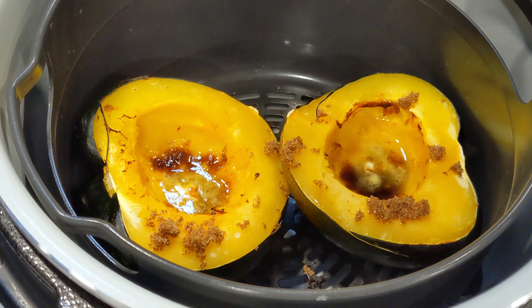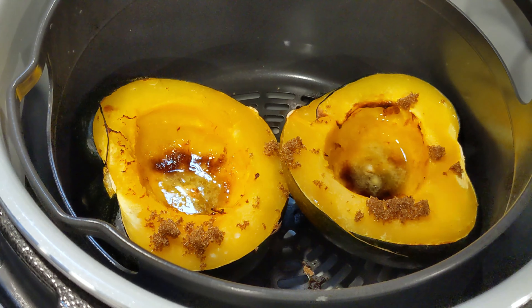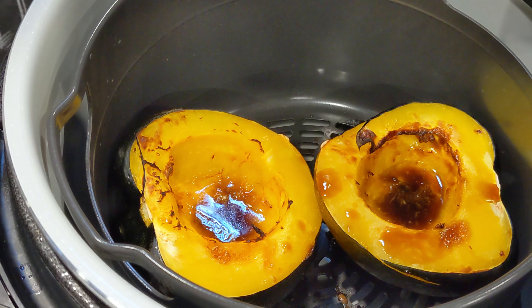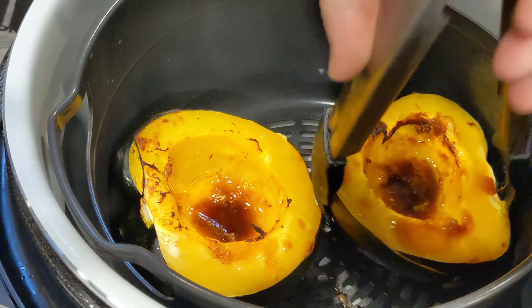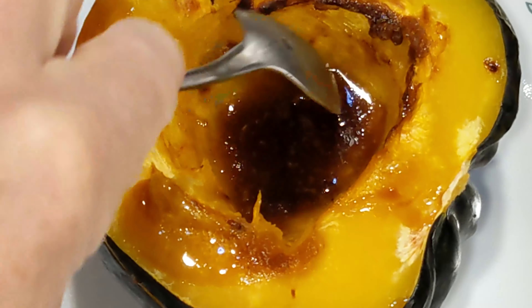We're going to finish the last 5 minutes up. Remember, while the air crisp is going, we are also steaming at the same time, creating a whole different type of cooking environment. It's just shut down — make sure you open your lid slowly when you're steaming, as quite a bit of moisture likes to run down into that little pot. There they are — they look good. They're cooked because they're squishy. See how they're kind of folding when I grab them with tongs? And that's how you cook an acorn squash in the Ninja Foodi using steam and crisp.